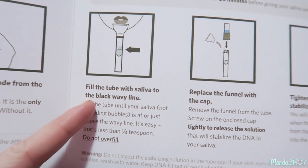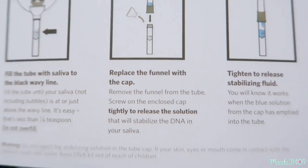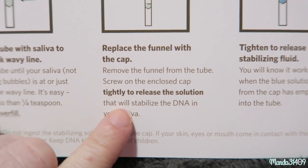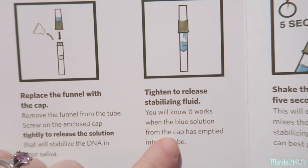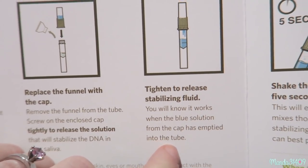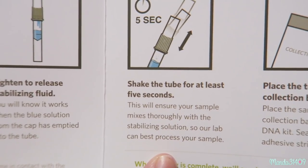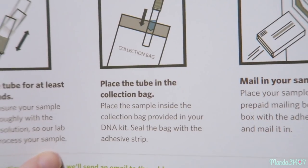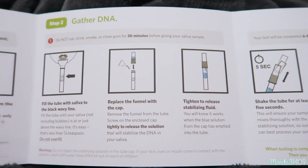You fill the tube with saliva to the black wavy line, just like the diagram shows. Then you remove the little funnel and put on the cap that includes the blue stabilizing solution. Tighten it to release the stabilizing fluid — you'll know it worked when the blue solution has emptied into the tube. Then shake the tube for at least five seconds so the sample mixes thoroughly with the stabilizing solution. Place the tube in the collection bag, seal with the adhesive strip, and mail it in. I did just take a drink, so I'm going to wait 30 minutes — it is currently 8:11 p.m.